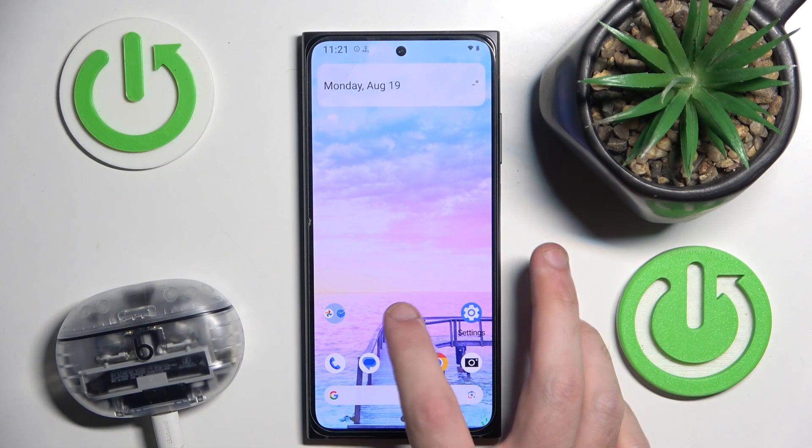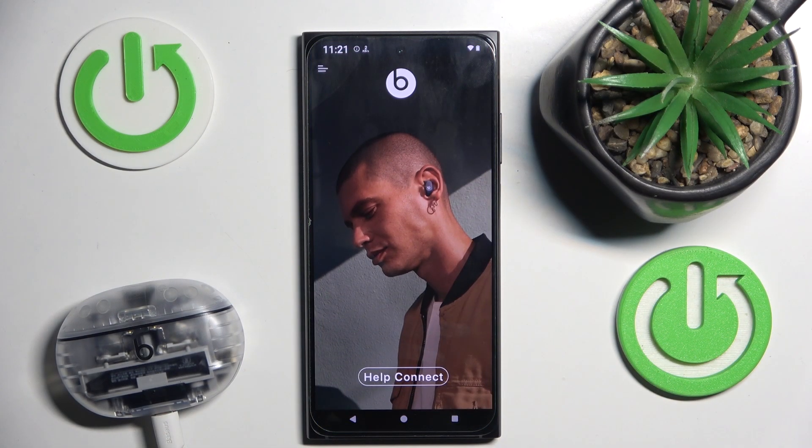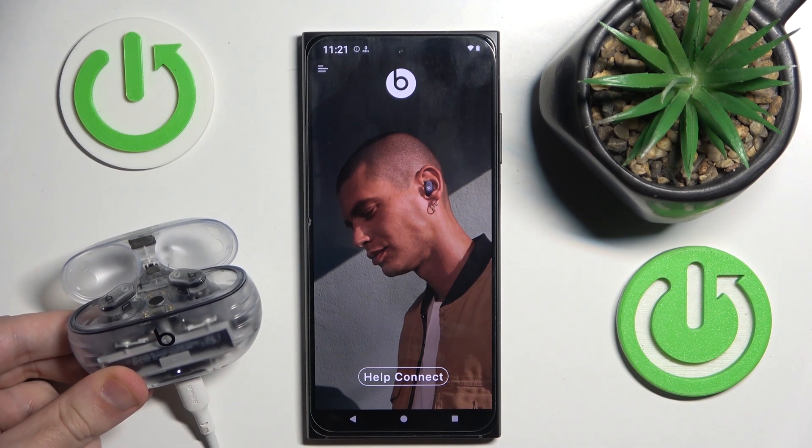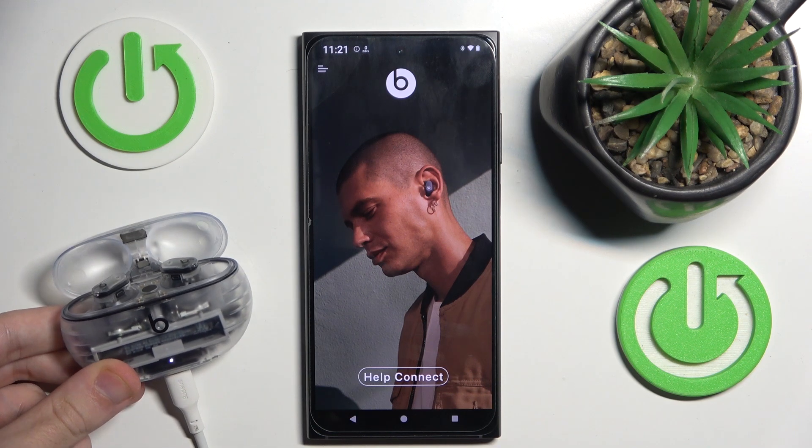You have to start by opening the Beats application. Now make sure that your headphones are connected to your phone. Just open the case and it automatically connects to the application.